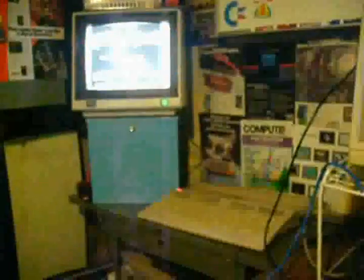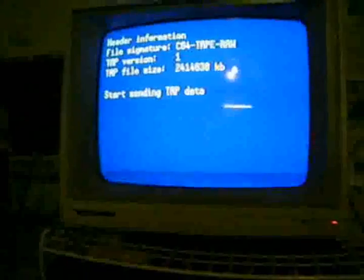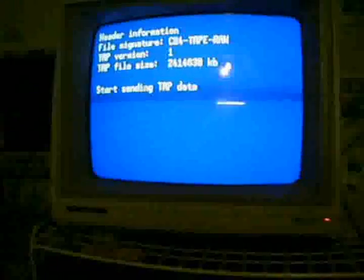It's loading in the fashion that tape did, which is slow. The tape interface cable is actually connected with just a couple of resistors directly to the propeller. The little red light that you see here is the tape motor sensor — it's showing that there's data being loaded right now. Here's the screen from the propeller, which is just telling me what's going on.